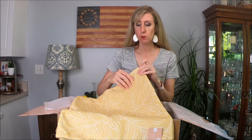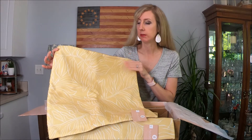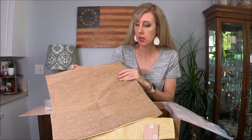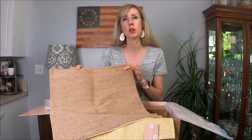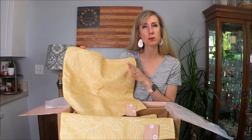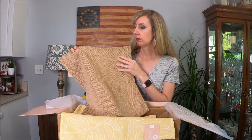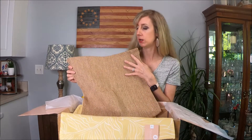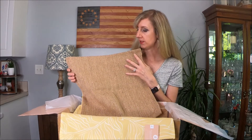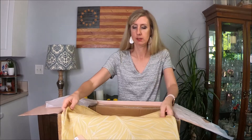The next item — it looks like there are two pillow covers. It's a cute yellow and white leaf pattern on one side, and the other side is almost like a burlap-y textured back. That's nice because you can use either the yellow, which is a fun summer color, or the burlap brown side as a neutral throughout the year. I think this would look really nice for fall with some burnt orange colors — definitely something you could use for multiple seasons.